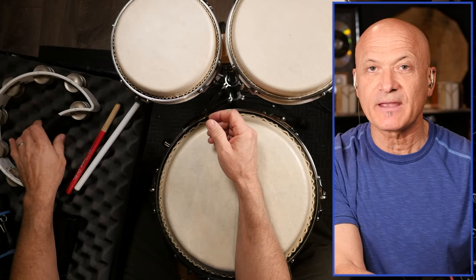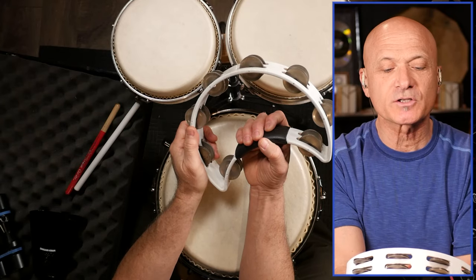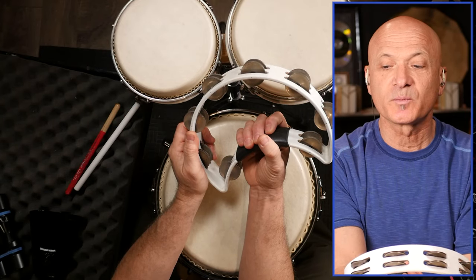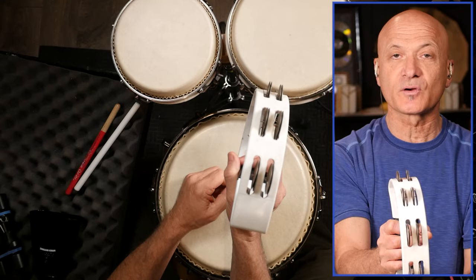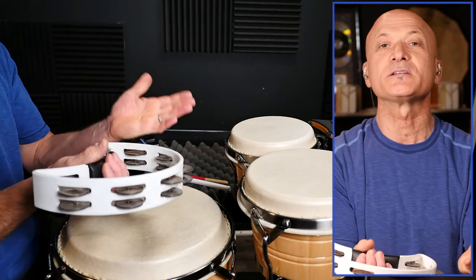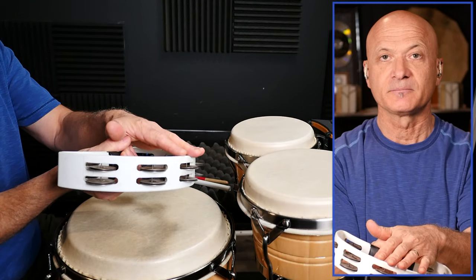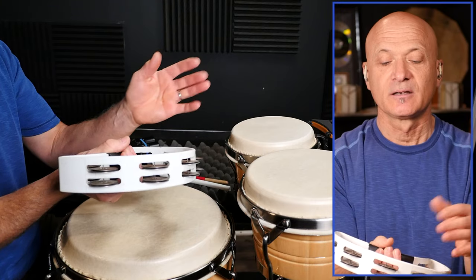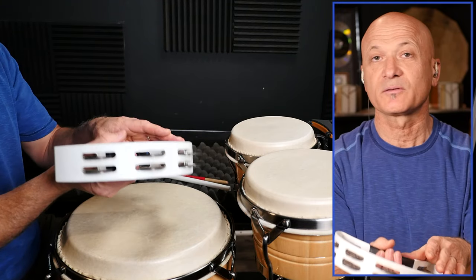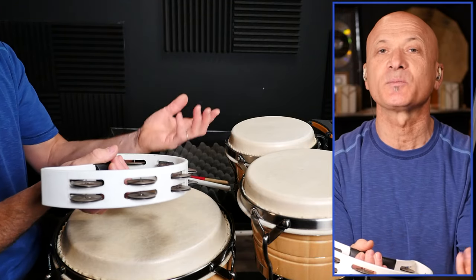Let's get to one of our favorite instruments — the tambourine. Now everybody's familiar with the tambourine, but I want to show you a couple of ways to play it. One is hold it and tap it. So if you're just doing backbeats, you could tap it: one and two and three and four. We have a holding hand and a playing hand.